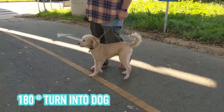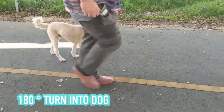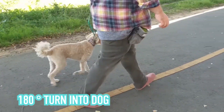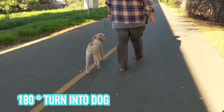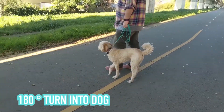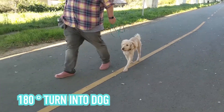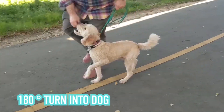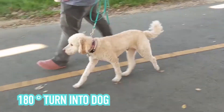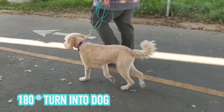When you pivot, you want to go around the dog. The dog is on the inside, but you want to stay in a relative line. Don't go in a big loop-de-loop around the dog. That's a bad habit people often fall into because they are worried about walking into the dog, they don't want to use the leash, or are just still figuring out the body mechanics.